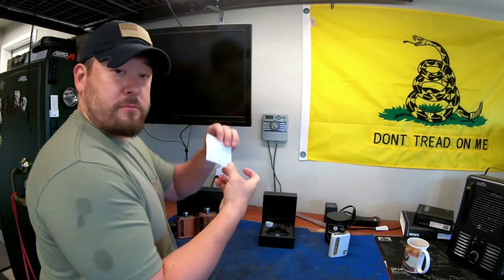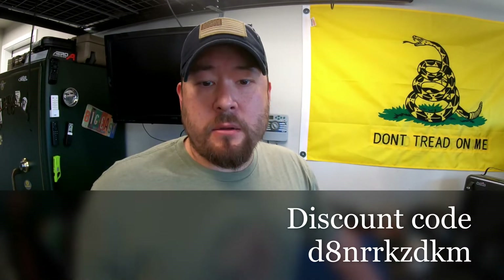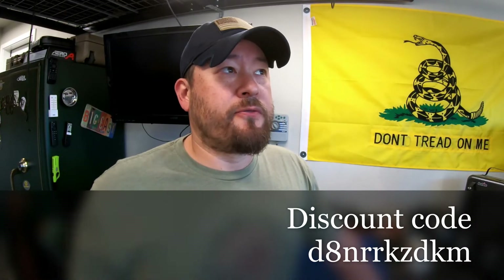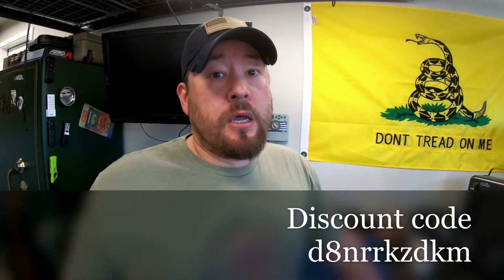I have a cheat sheet right here — I'm not above it. Down below I'm going to put a discount code. If you do decide to get one of these, try them out — highly recommended. It's good for a little percentage off your purchase, so give it a try and see what you think.